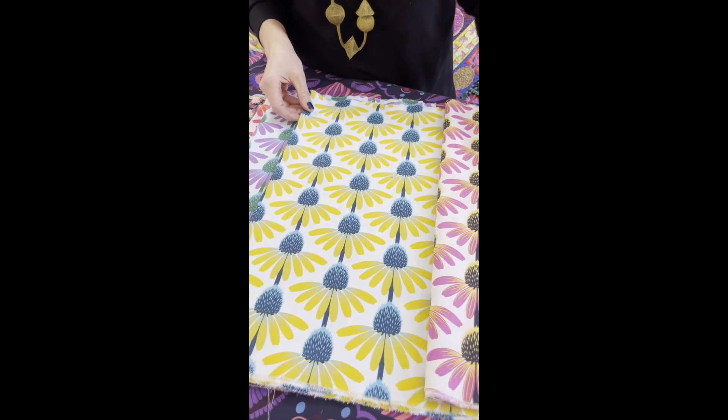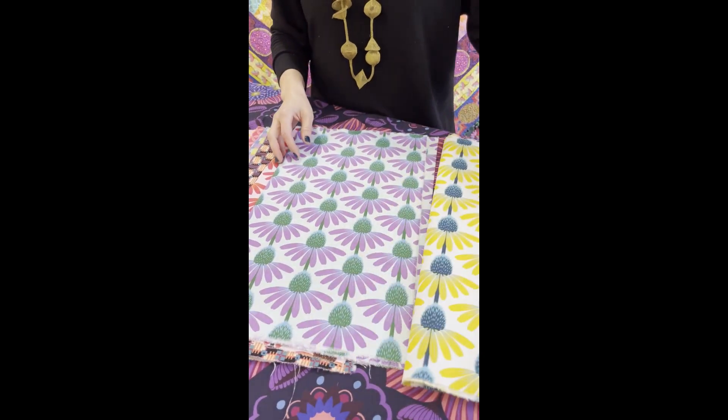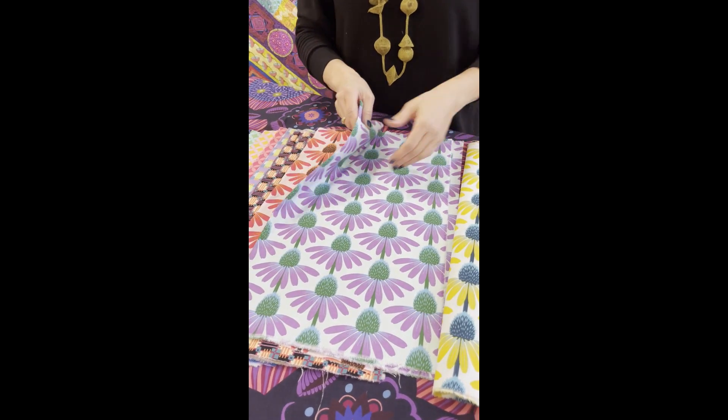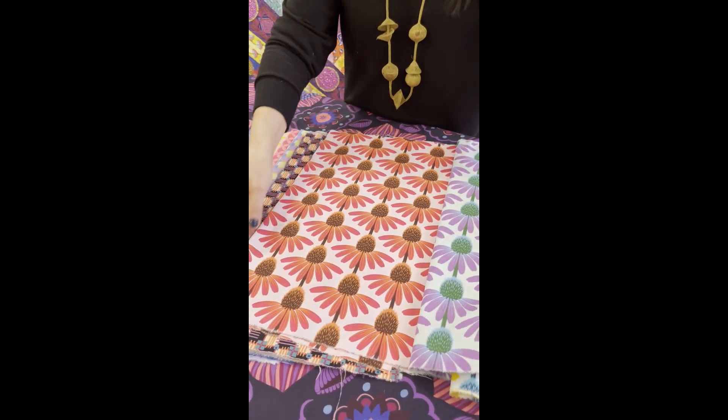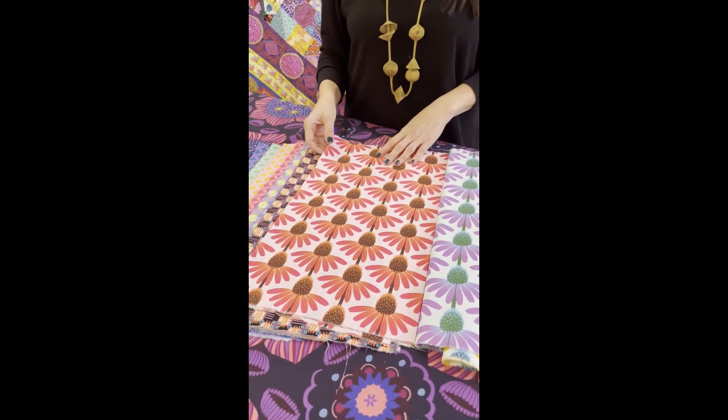We're doing it in four new colors. Absolutely adore this sunny yellow one. This pretty grape colored one. Look at this — I'm so excited about this one. This just reminds me of Maraschino cherries, which I really love.